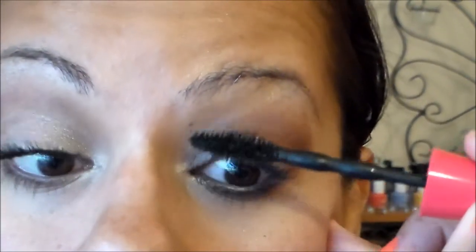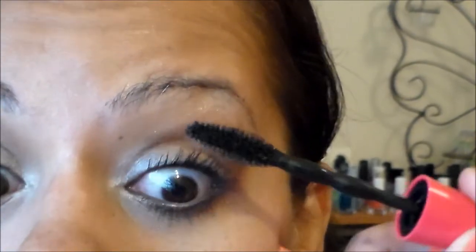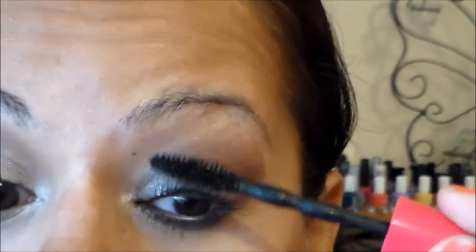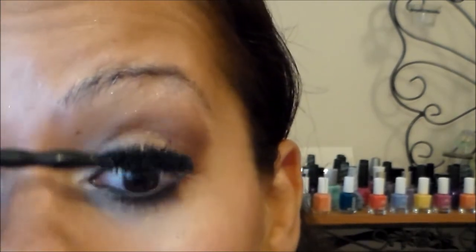Back to the second coat — I'm trying to focus more on the base just to see if it will give me a little bit more volume. I just feel like I have other mascaras that make my lashes look fuller. My lashes have a lot of length; I just wish they looked like I had more lashes. I just don't feel like this formula does that for me.